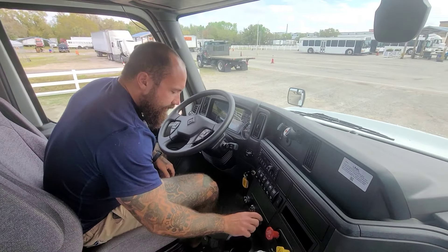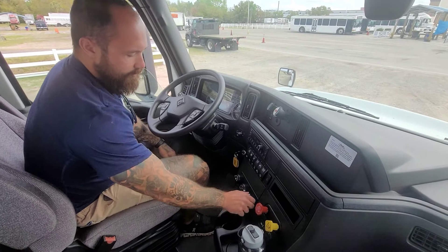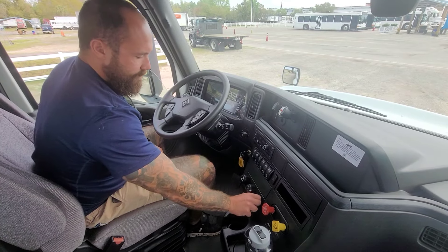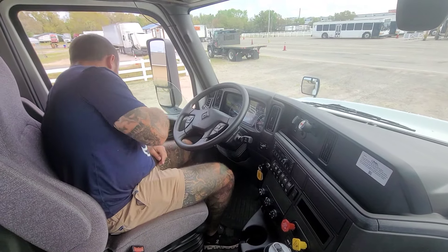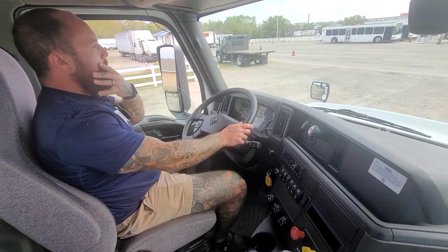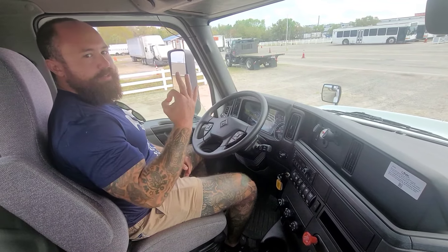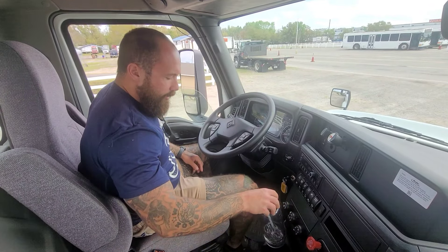My heater heats and my defroster defrosts. I've got a fully loaded fire extinguisher down here that is securely mounted, not broken, and not leaking. I've got three red reflective triangles in the truck and a box of spare fuses on the truck.